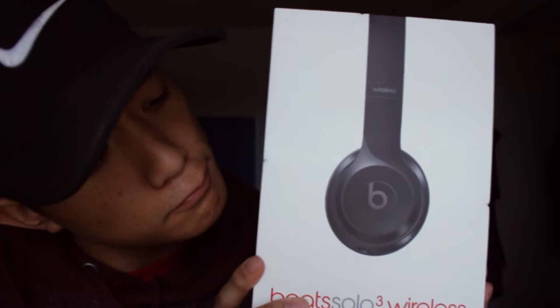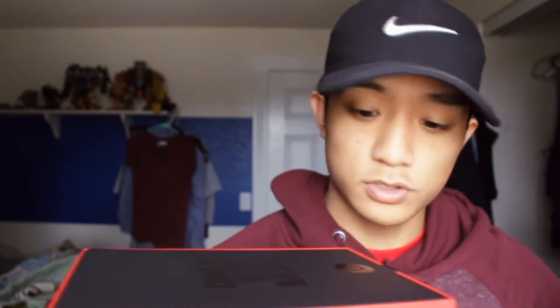Since my Beats broke and you can't go to the gym without headphones, we get a new one. We got them — gloss black. I obviously went with the gloss black one and I do not regret it; they are nice.